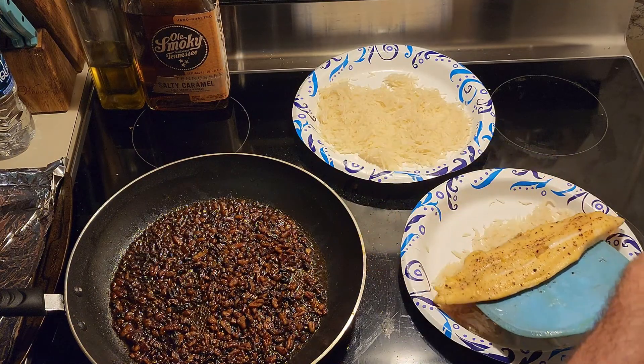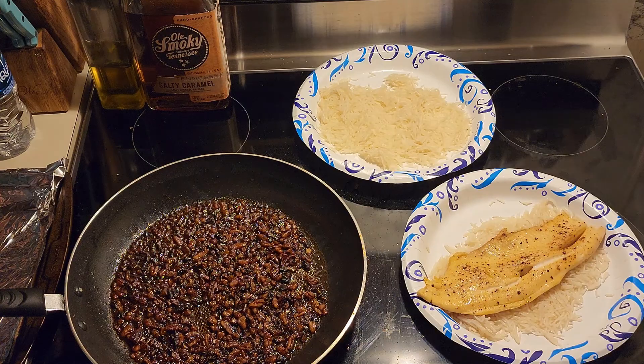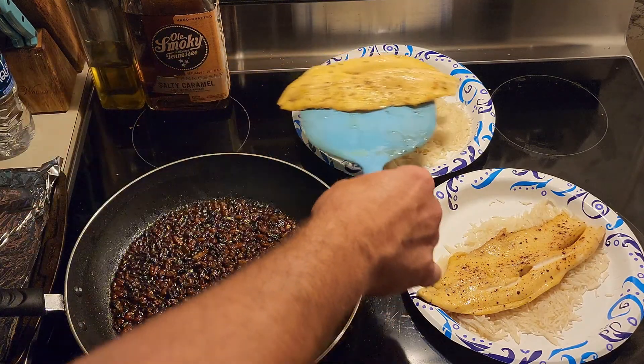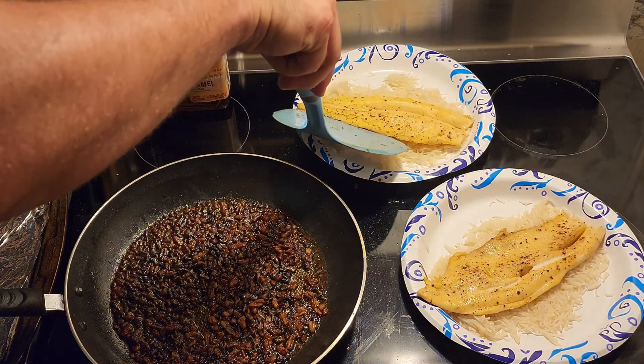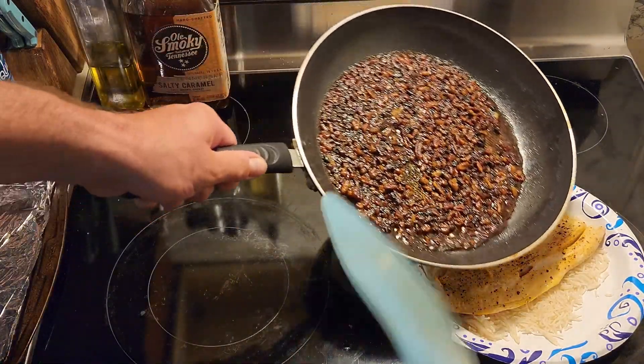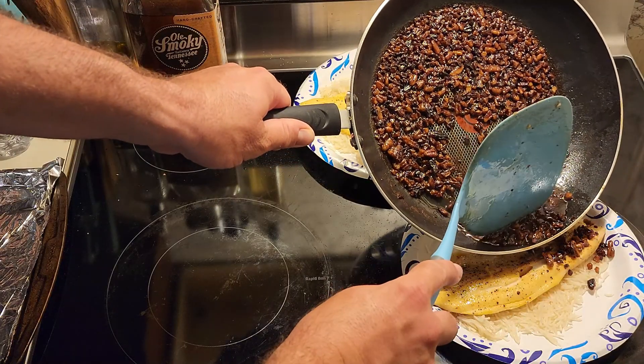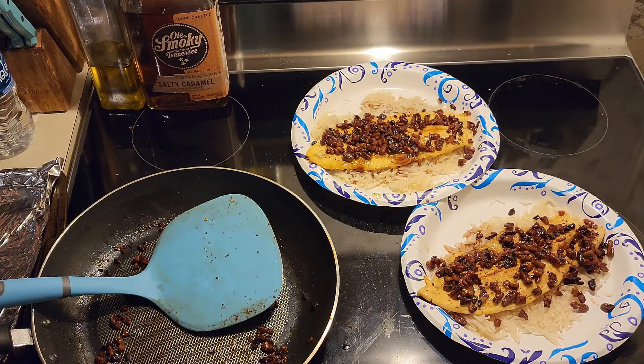Alright, so we're going to add our fish. I'm just putting it right on top of some basmati rice. The next thing we're going to do is just add this sauce on top. And next, for the taste test — right there it is. You're going to get a little bit of that rice, a little bit of the pecans and the fish.